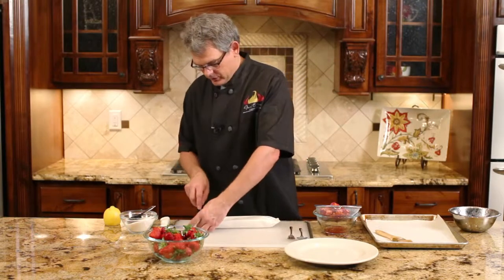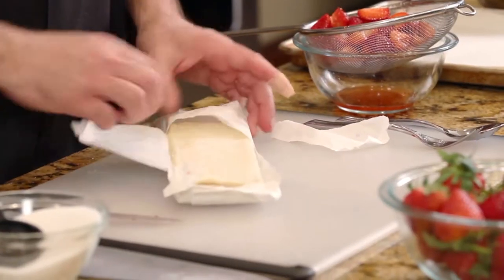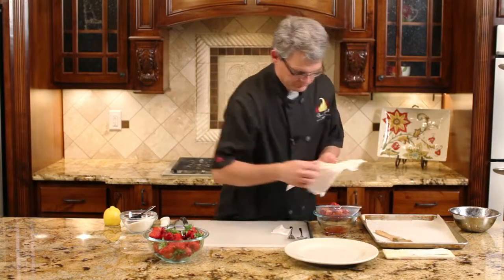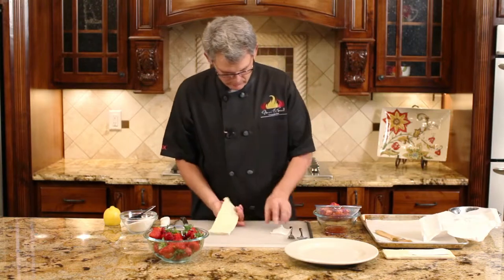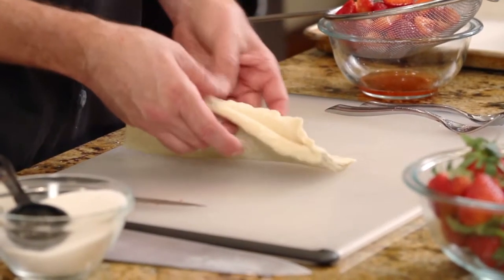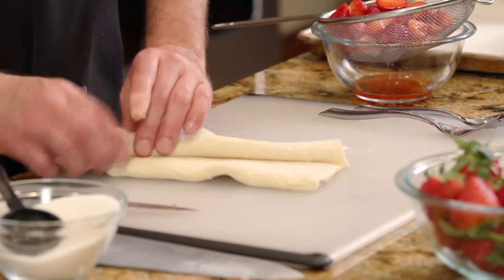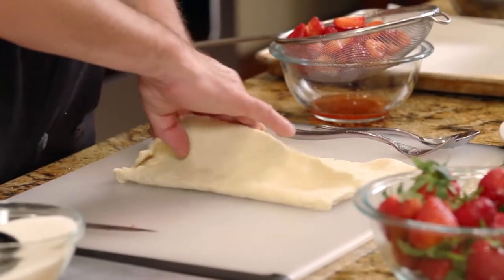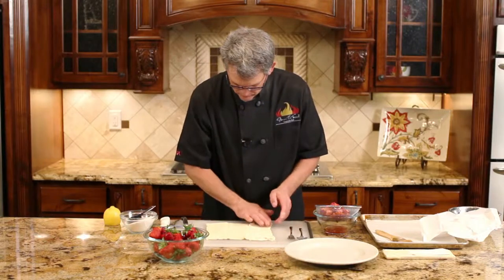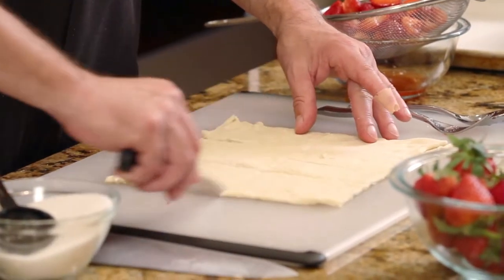Set that aside to drain. And now you can get your puff pastry ready. These come in sheets frozen — thaw them for use. Now unfold them, which can be a little tricky. You don't want to deform them too much because you're simply going to cut this in quarters. If this stuff is overly thawed out, just be a little gentle with it and it will come back. If it's too loose, you can certainly put it back in the freezer for a few minutes. And now we're simply going to cut this in quarters, just like so.